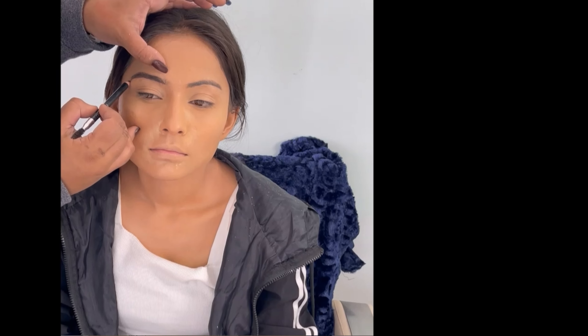After that, we are starting with the eyebrows. We will level the front of the eyebrows first, and then we will take the eyebrows out to the corners.